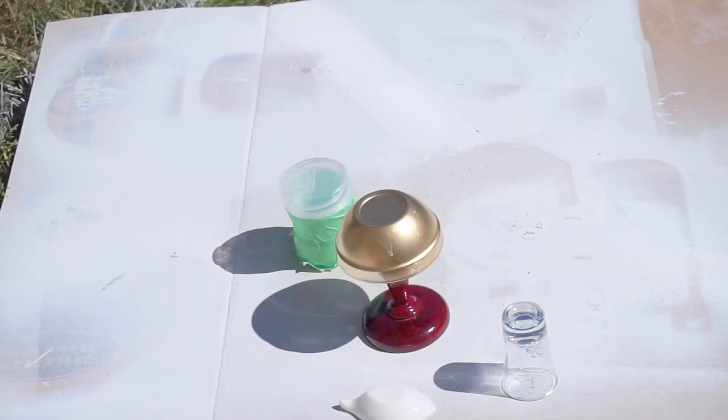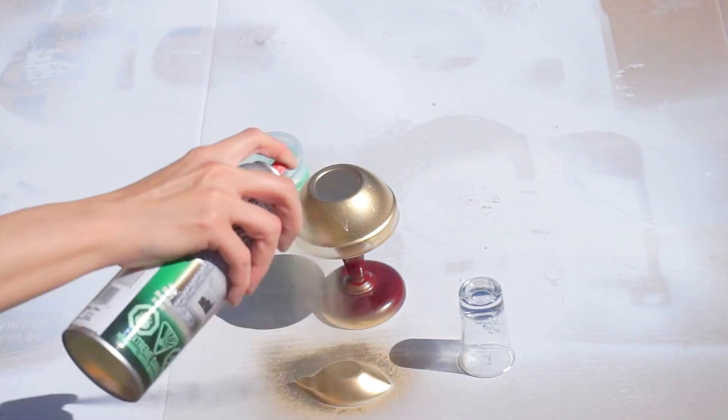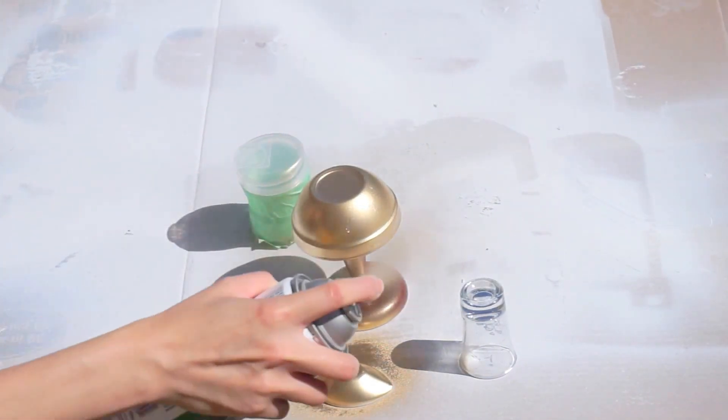All the bath accessories and random pieces were things I found around the house. They were all spray painted in gold and they looked just absolutely stunning.